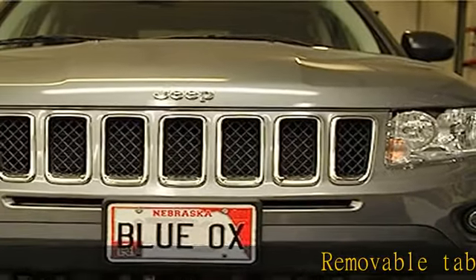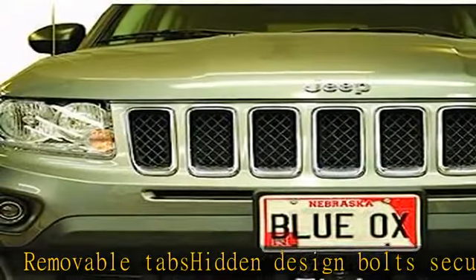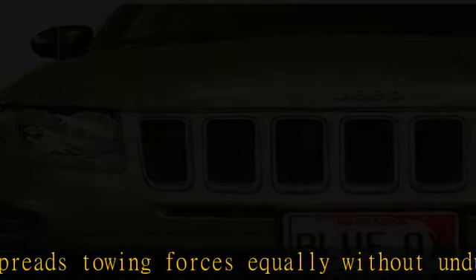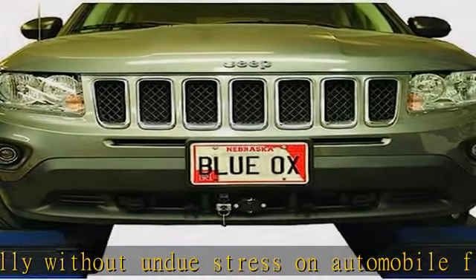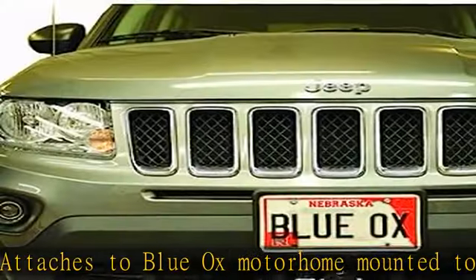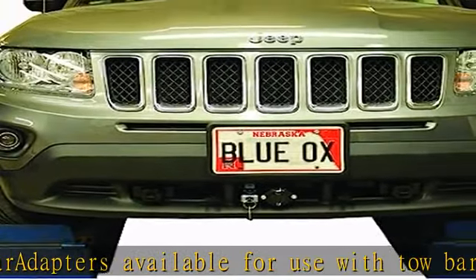Removable tabs, hidden design. Bolts securely to chassis, spreads towing forces equally without undue stress on automobile frame. Attaches to Blue Ox motorhome-mounted tow bar. Adapters available for use with tow bar. See more product details in the description to get this product today at the best price.